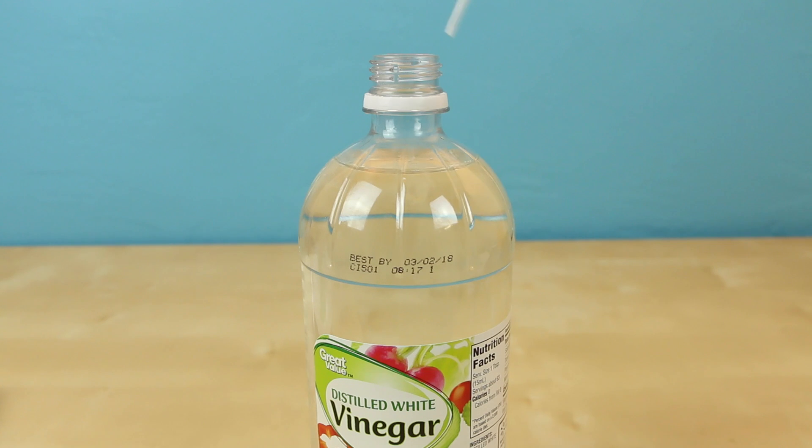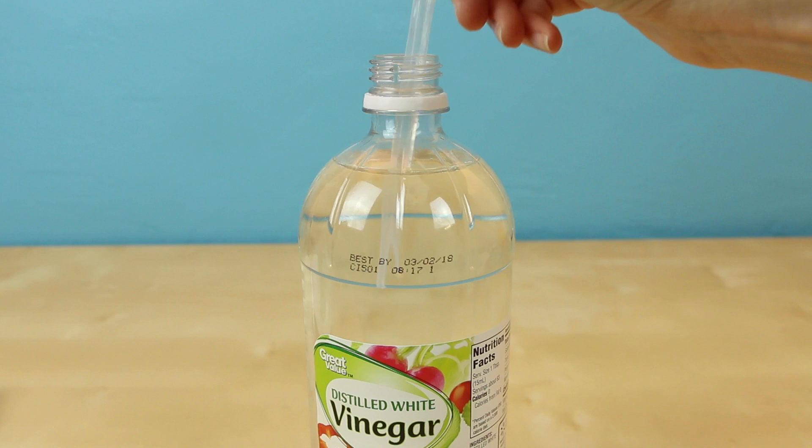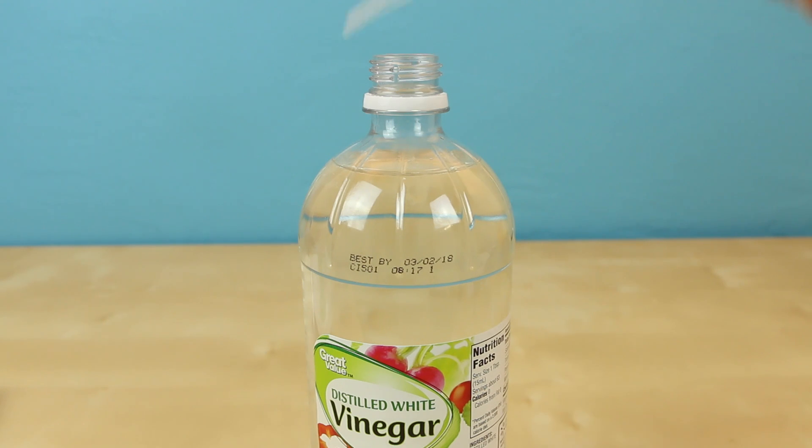Now time for the vinegar. Dip your pipette into the vinegar and squeeze the pipette as much as you can to get a lot of vinegar.